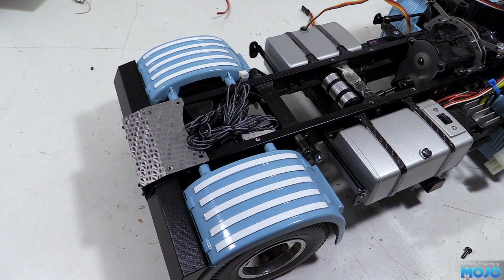Alright guys, welcome to RC Mojo. This week we're going to do a few more bits on the Scania. We've got a good few odds and sods to deal with. First job of the day.